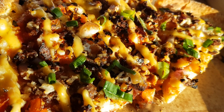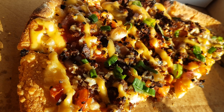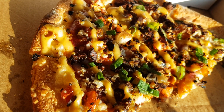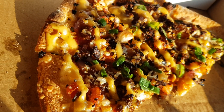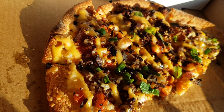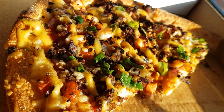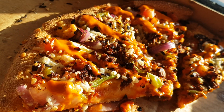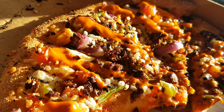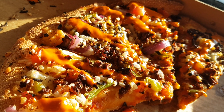Can you guys believe that this is vegan? This is called a vegan burger pizza. We're at Domino's and we are having our first vegan burger pizza — it's just unbelievable. And this is the other one, it's called a vegan taco pizza. Unreal, so delicious — I almost forgot to film it.